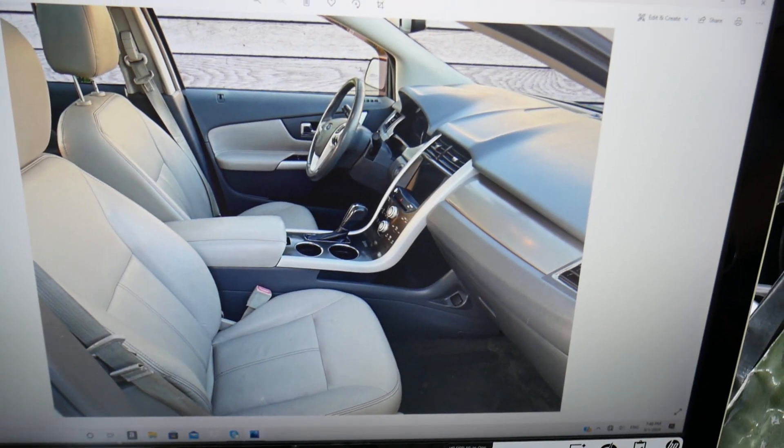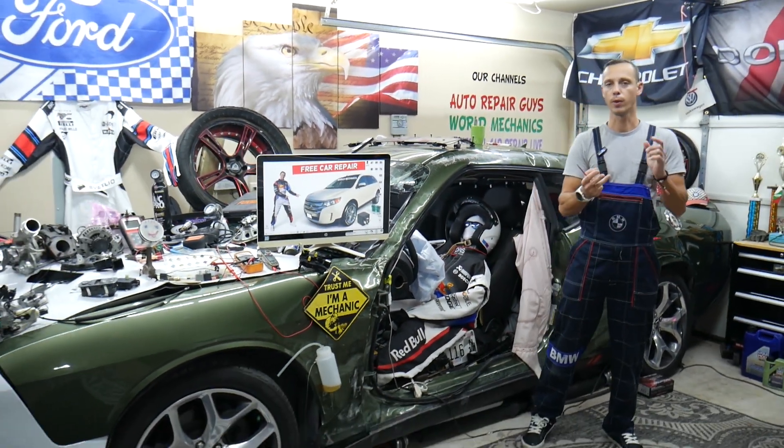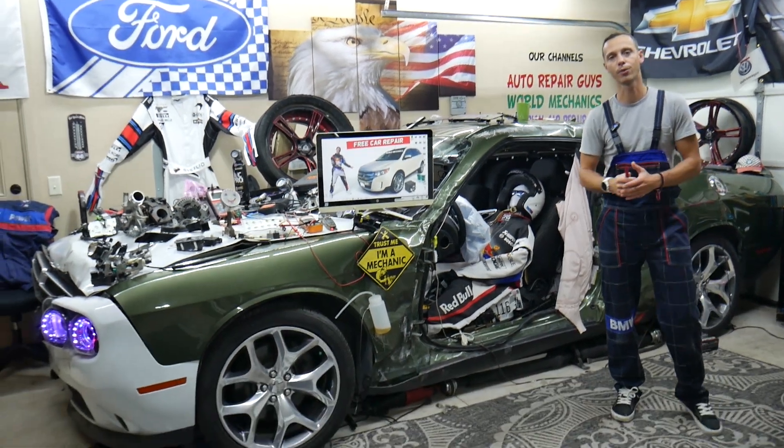Another thing that can cause the Ford Edge brake lights not to work is a bad brake light switch — that's the device on the brake pedal that detects if you apply the brakes. If you want to see how to test and replace a brake light switch on a Ford vehicle, we have multiple videos on our channels that will teach you how to do that.